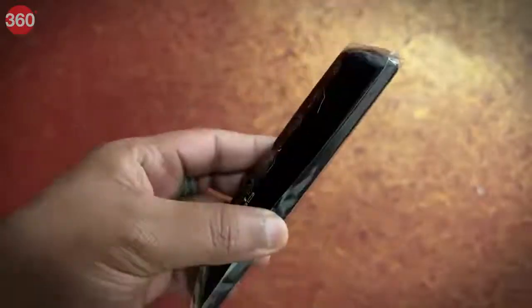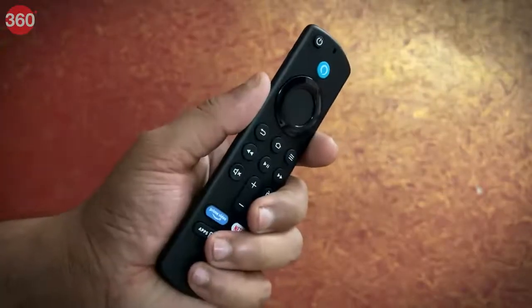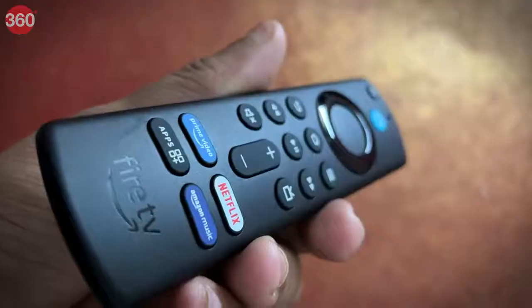Upon unboxing we get the remote and user manual. The remote feels sturdy and quite premium in hand and the silicon keys too are soft to touch and are very tactile.